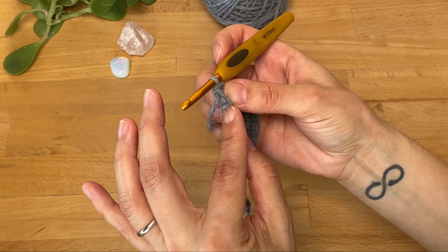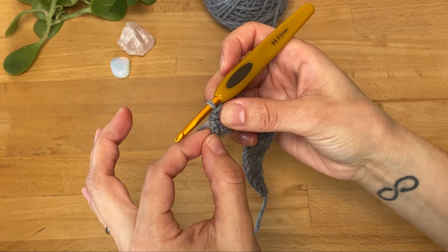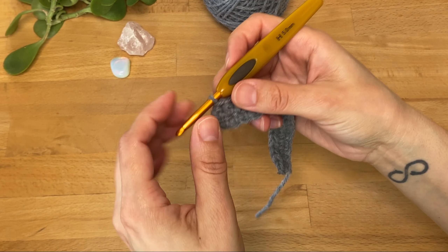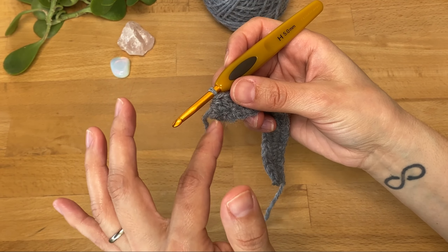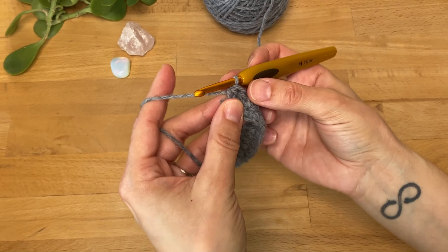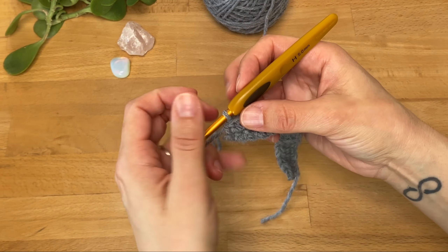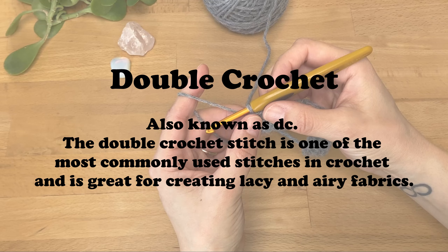I want to point out that this is the chain we skipped when we first made our single crochet — don't work into this chain. This is only the starting chain that helped us create the first single crochet in the previous row. Don't work a half double crochet into this chain because then you'll end up with an extra stitch and it'll just be very uneven, so be mindful of not working into the starting chains by accident.